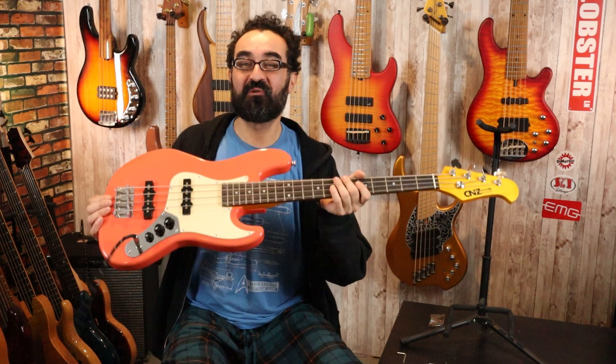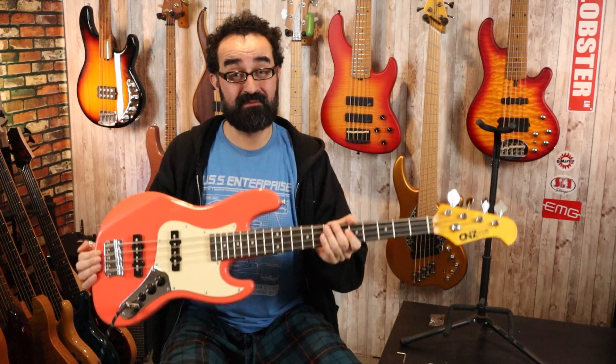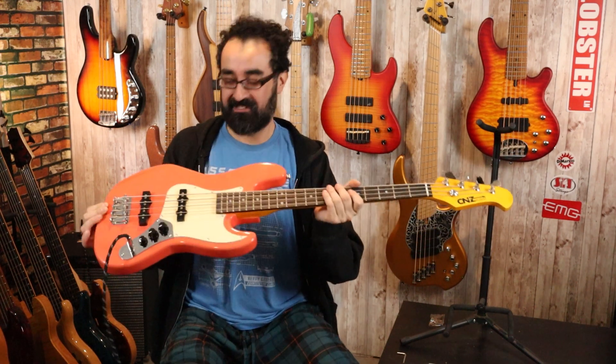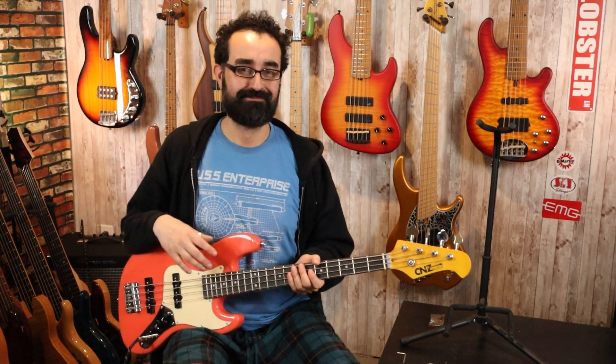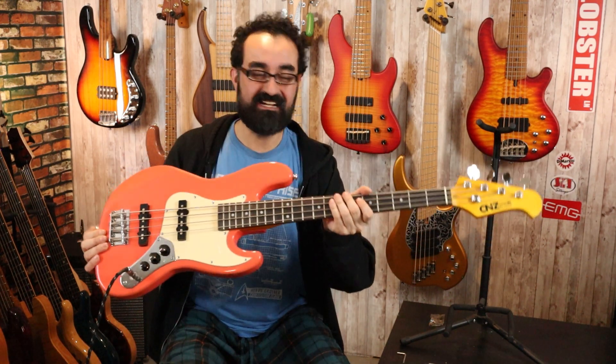Stay tuned for my full review of this CNZ Mini Jazz Bass as well as a subsequent mod series where we are going to probably swap the pickups with something I have here just for fun, because this is what I do. Let me know what you think about the CNZ Mini Jazz Bass out of the box down in the comments below.